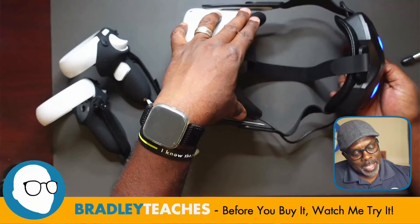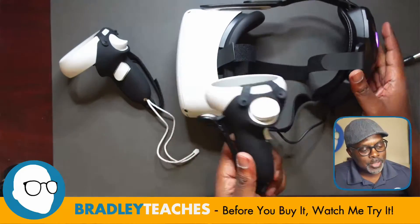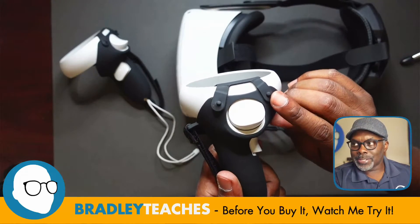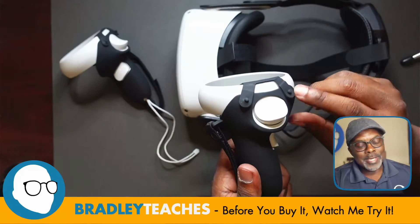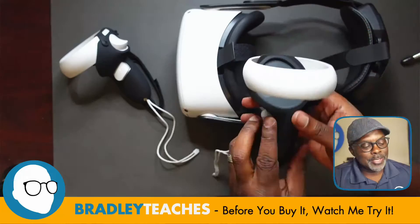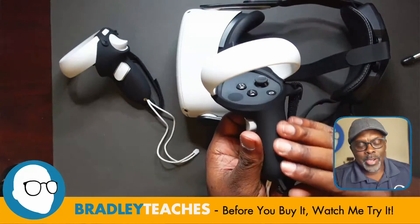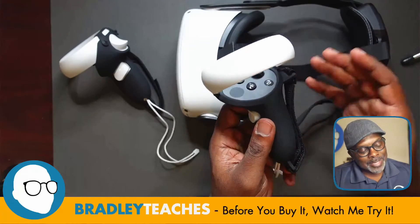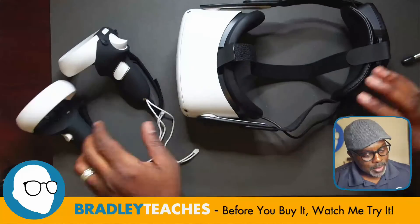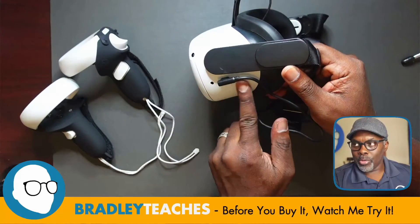I put the eyepiece back on and also put the cover on the second controller. These little knobs are not terribly easy to get on, but that's good — because once you get them on, they're not going to come apart easily. I like that smooth finish; some other finishes are more like skin texture and I don't like that. This is really comfortable.